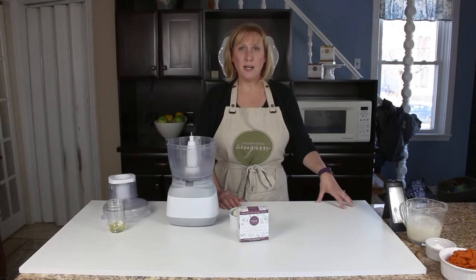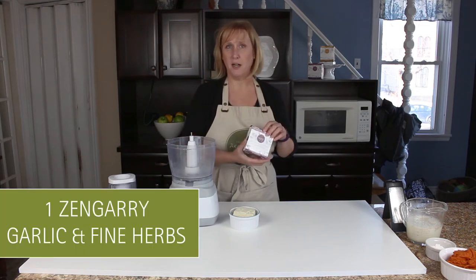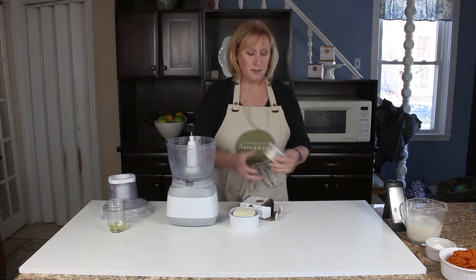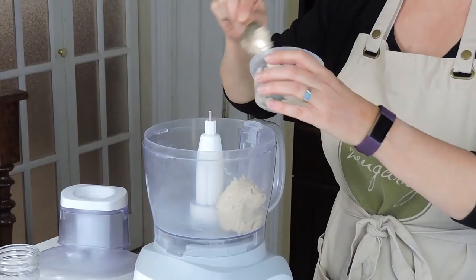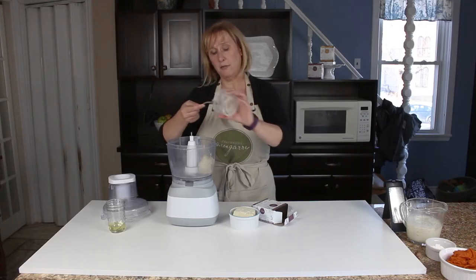We're going to start right now by making the filling for our roll-ups. I'm going to start with a Fulmagerie Zengary garlic and fine herbs cashew cheese. This is going to be the base for our filling. I'll pop one whole container into my food processor.